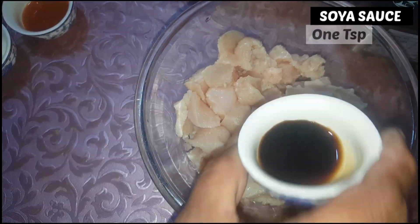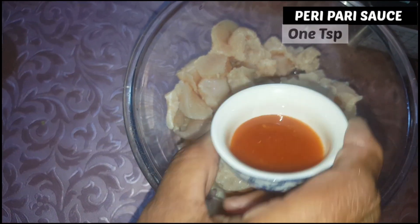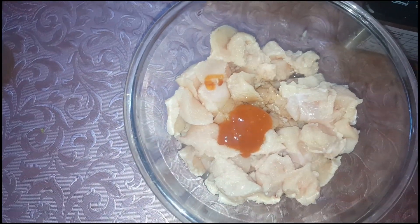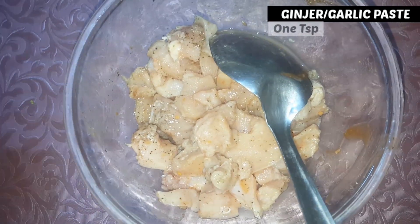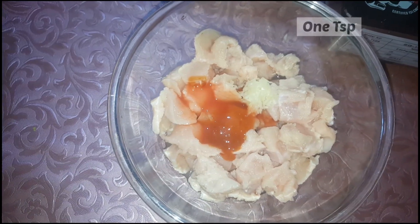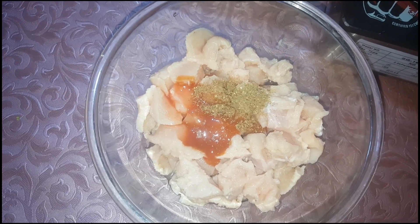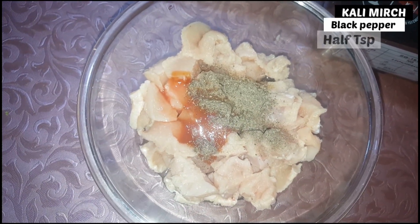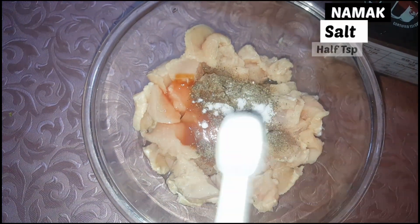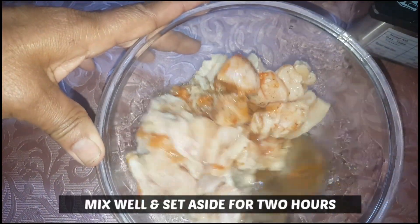1 teaspoon soya sauce, 1 teaspoon periperi sauce, 1 teaspoon chili sauce, 1 teaspoon garam masala, 1 teaspoon of salt, and 1 teaspoon turmeric.